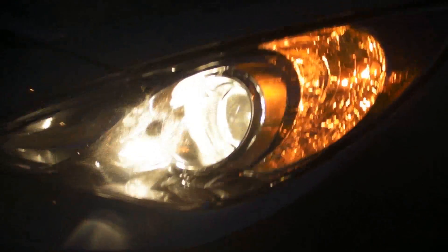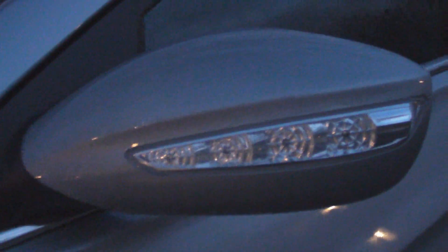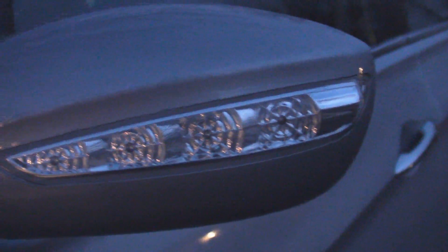And then up here we've got our headlamps. And then here are the limited edition side view mirror turn signals. It looks like we've got four separate — they look kind of like LEDs, actually. They're pretty bright, so let's go ahead and turn those on.